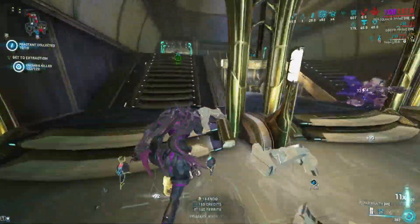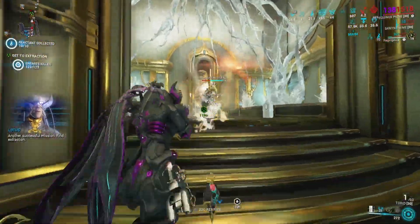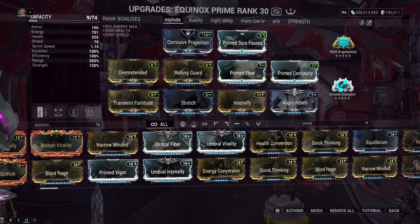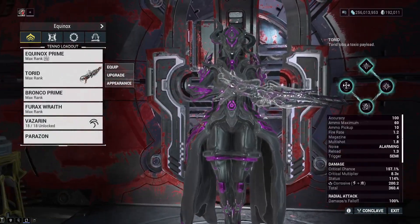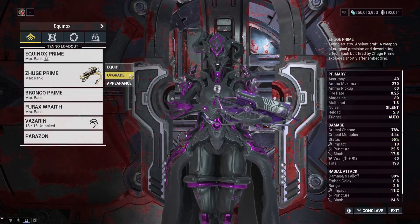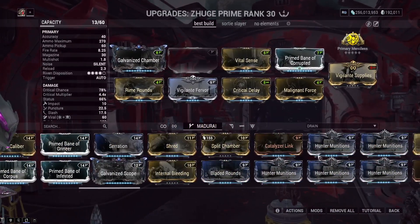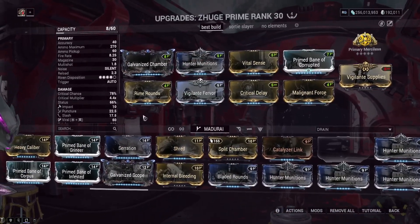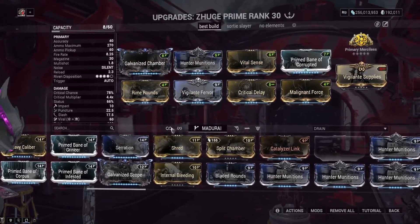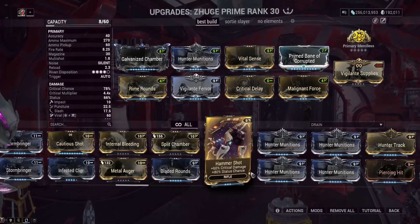And that's basically it for the video. Let me know how you feel about these frames in the comments below. I didn't put in weapon builds earlier, but I'll quickly show you. For the Zuzh Prime, it's just going to be a Viral Hunter Munitions build — if you've seen a build for that, you've seen them all. So throw on Hunter Munitions, Viral, and Crit. That's pretty much what you go for with most of these weapon types.